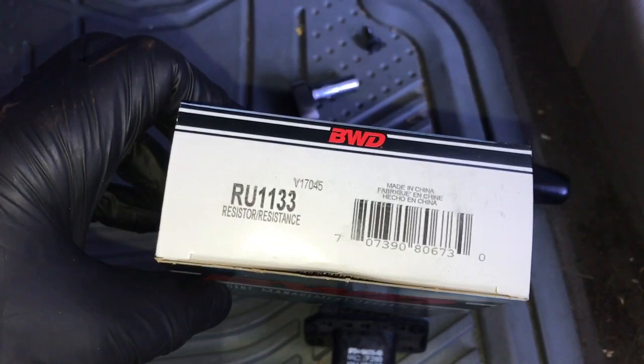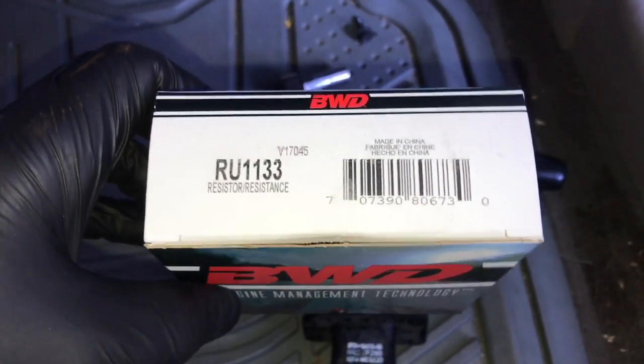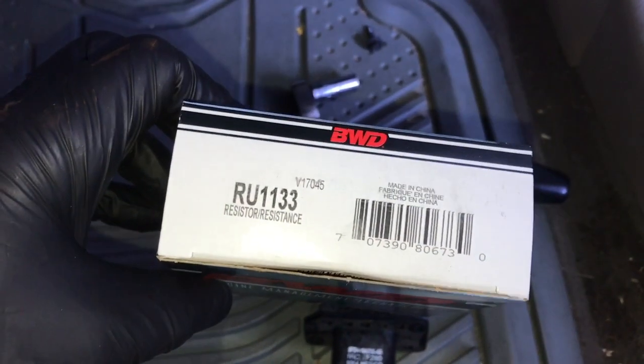This is the part number for the replacement blower resistor. I will link it up in the description of the video so that if you need to pick it up, you can find it there.